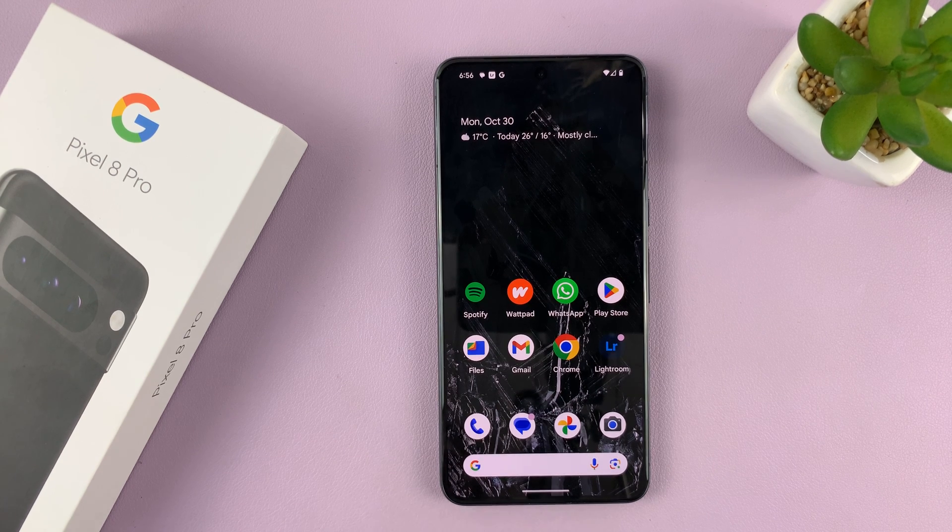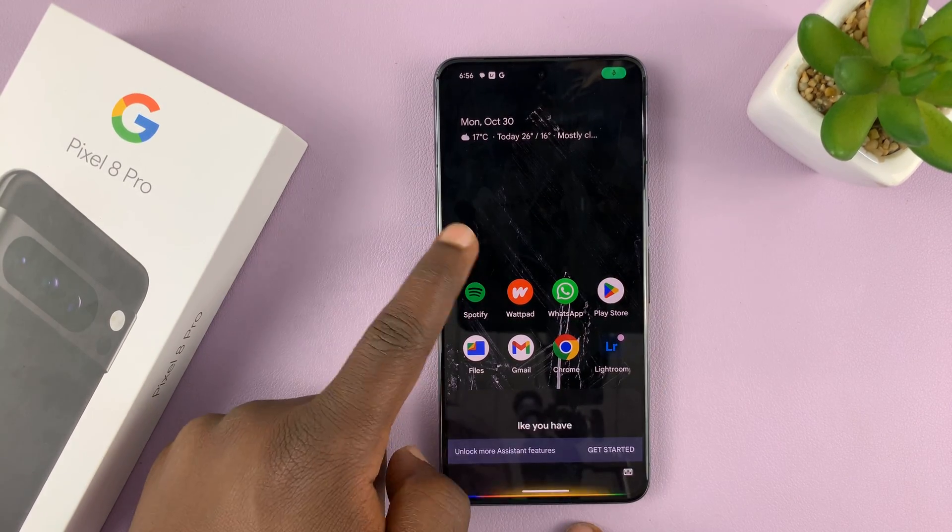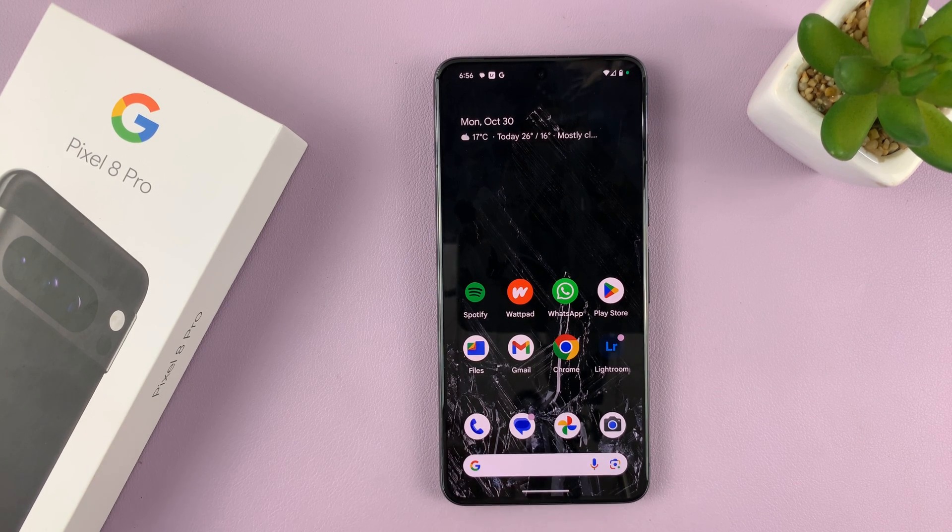The first thing you need to do is make sure Google Assistant is enabled — at least when you press the side key you should have Google Assistant. If it's not on, it will prompt you to turn it on, or you can watch my video on how to enable Google Assistant.